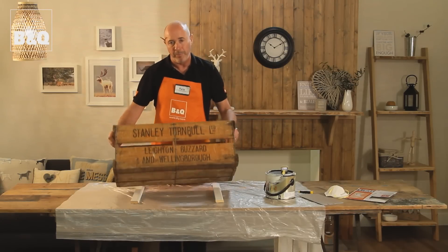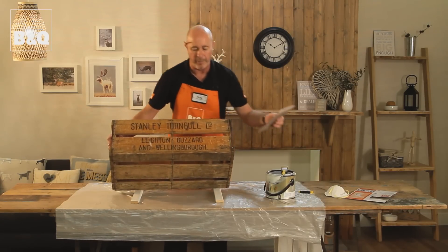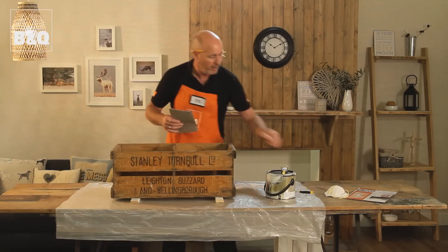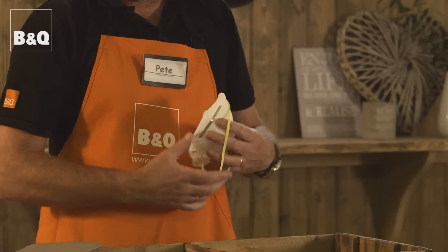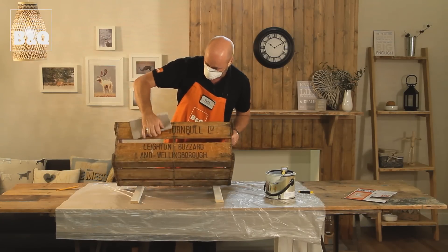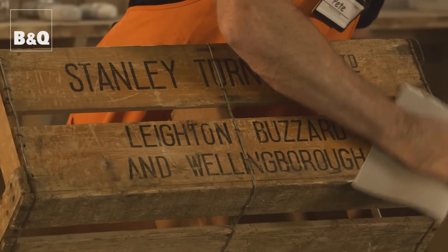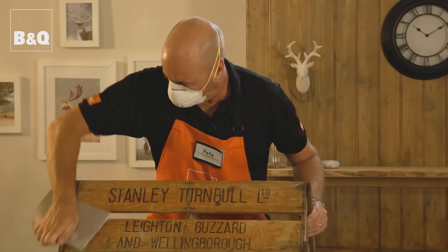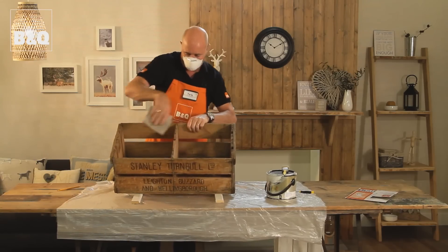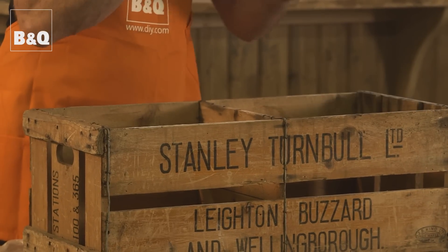First things first, we're going to give this old crate a bit of a sanding. We're only going to give it a light sanding inside and out, rather than getting it really smooth. It would take us a month of Sundays and it wouldn't really achieve the look we're looking for. And it's always advisable, if you're going to be sanding, to wear a dust mask. So that's that done — literally taking me less than five minutes because I'm not trying to get it really smooth. We just took the really rough edges off.